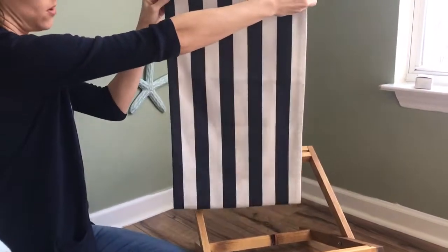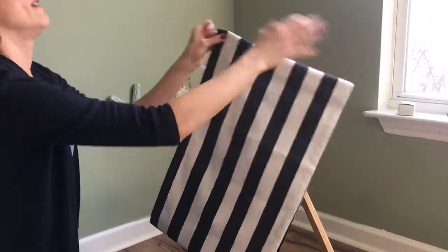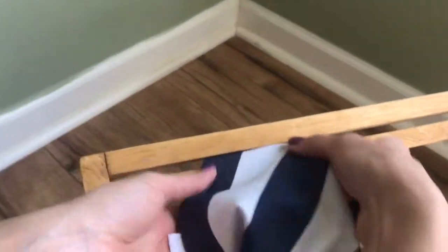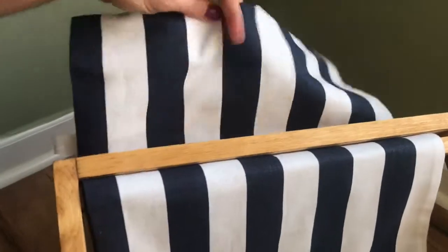You can just hold it up with the seam in the middle on the back, then pinch the corner here and slide it through the frame. Once it is poking through on the other side, it's easy to finish pulling through.